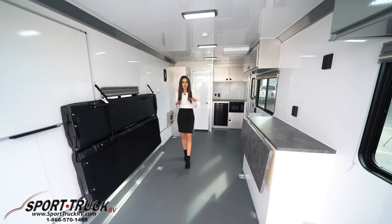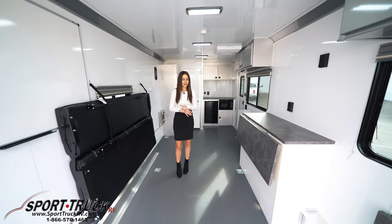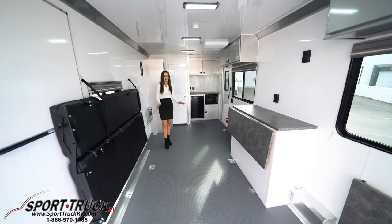Now that we fold everything up, you can see how much space this mobile trailer has to offer. You can fit golf carts, you can fit your tools, you can fit whatever you need.